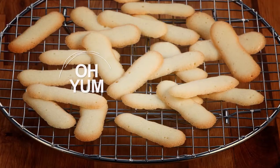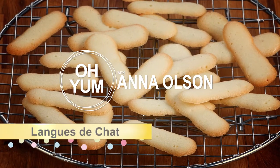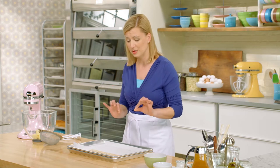Let me start with langue de chat. These are delicious batter cookies. By a batter cookie, I mean a soft, sometimes even a liquid dough that bakes up super thin and super crisp.